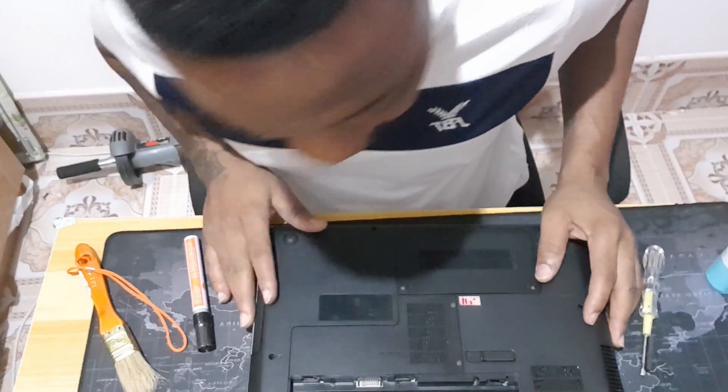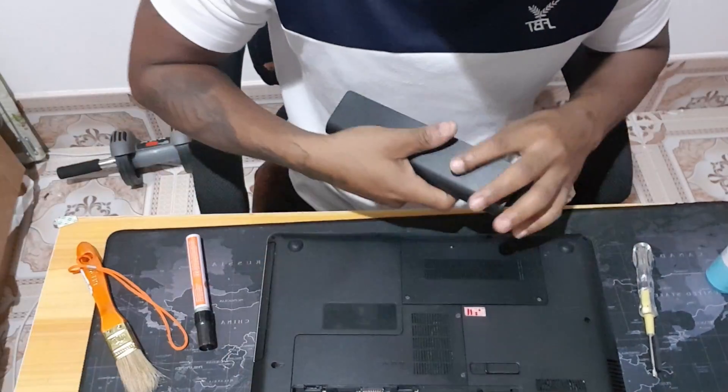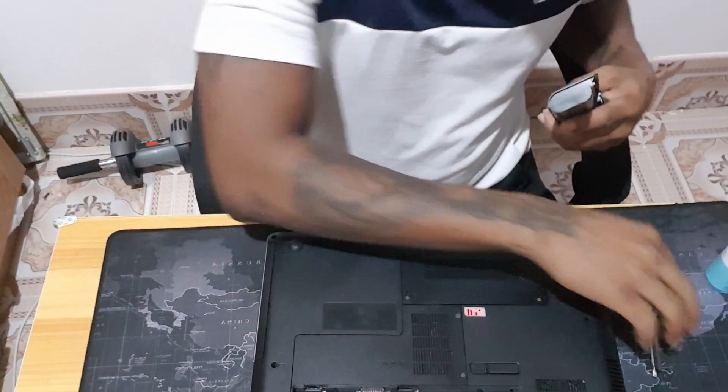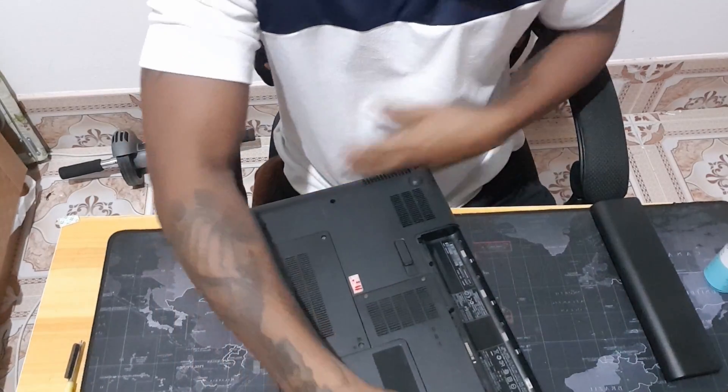We are done here. It's time to fix the battery and start the system and see how it goes. Let's test our work.